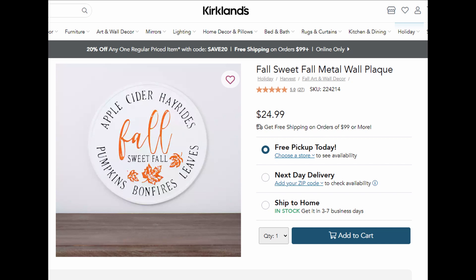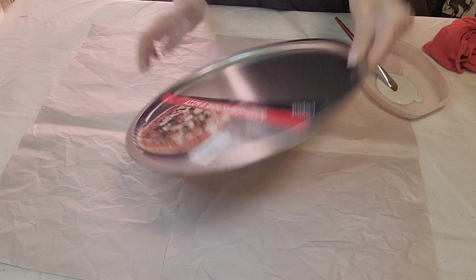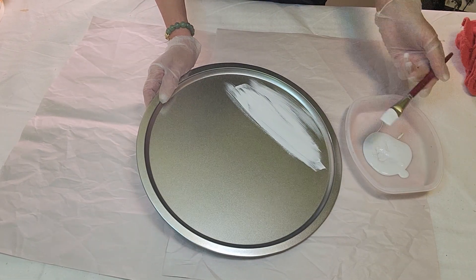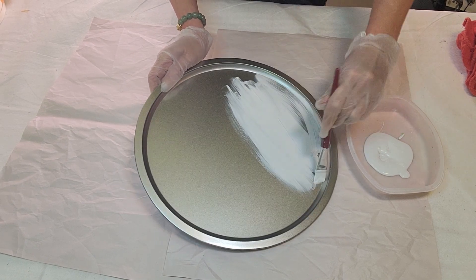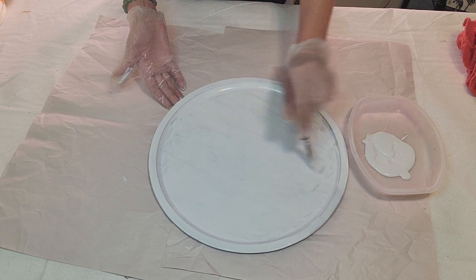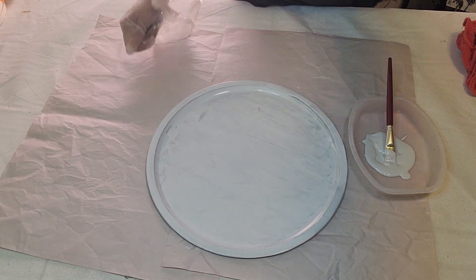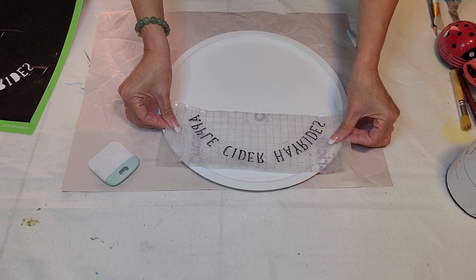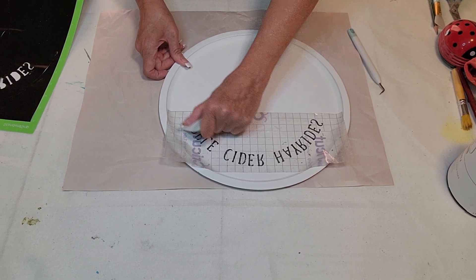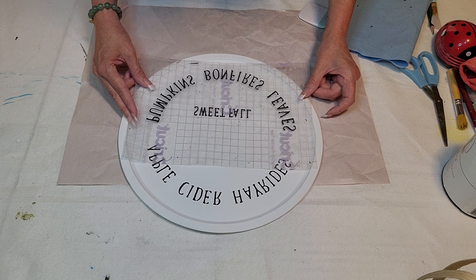For this last dupe, it was $24.99 for this wall hanging and a Dollar Tree pizza pan was perfect for it. I got it out of my stash and gave it a good coat of Rust-Oleum linen white chalk paint. If I did this again I'd definitely spray paint it because it goes on smoother, but I used the chalk paint from the can. I gave it two good coats, then used my Silhouette to print out the same saying and picture and put it down on the pan.